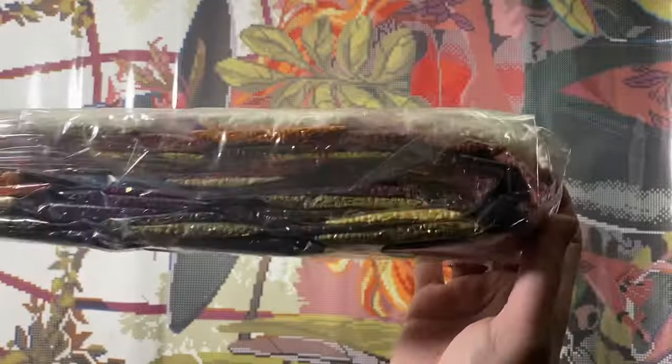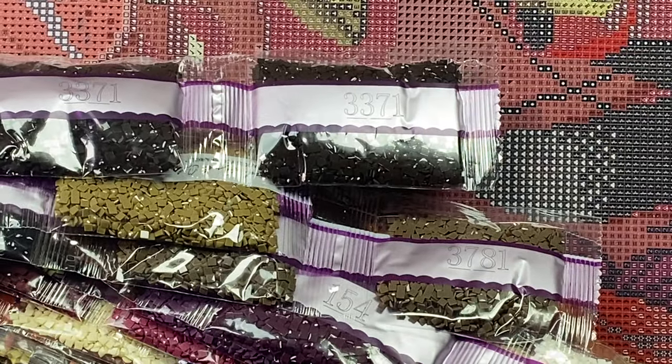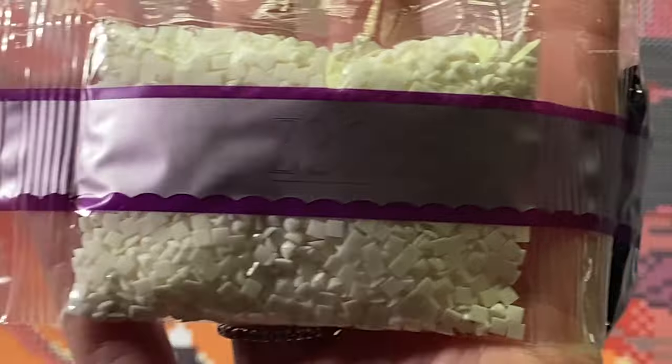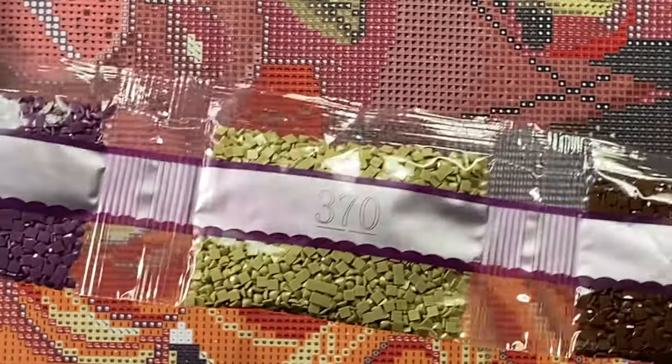We're going to take a peek at the colors — lots of green. Let's try and find those specials. First up is C3865 — it is a white fairy dust. It has that glitter coating right on the top. There are five bags. All these colors are so pretty — look at these greens, some purple.